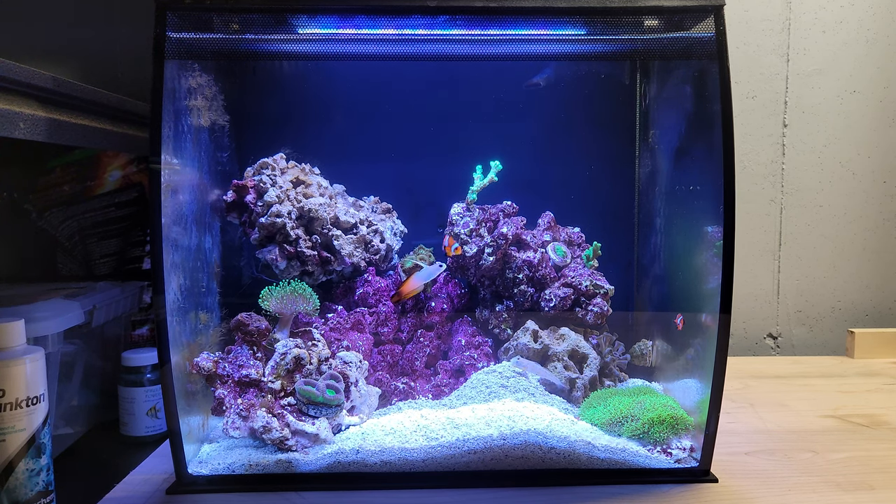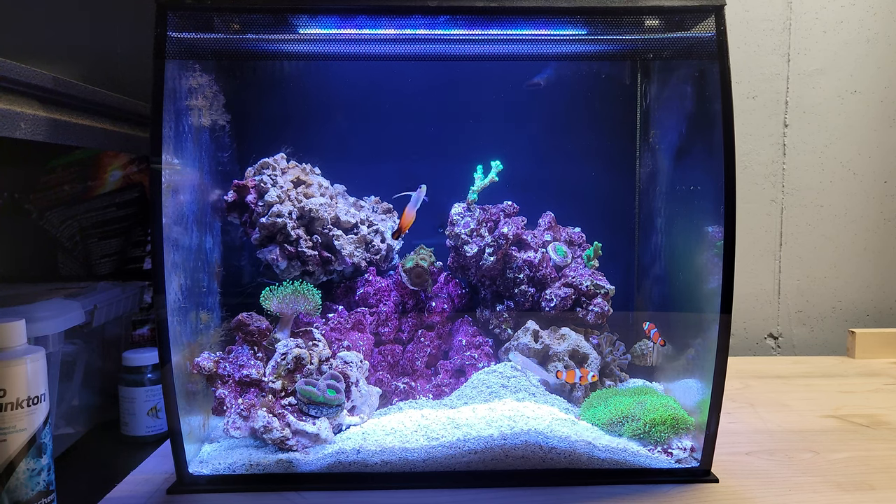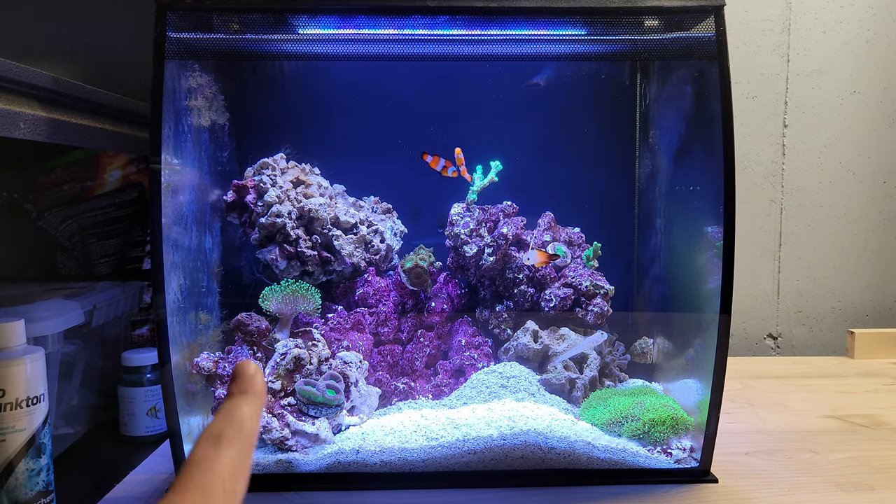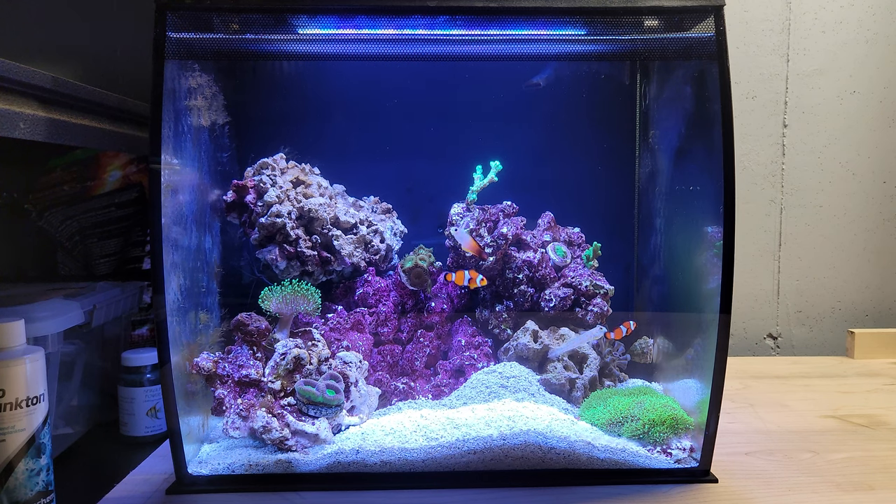I also have a Diamond Goby, I have Firefish, two Clownfish, I have a Skunk Shrimp which was just a second ago in the front. Whenever she sees me she usually comes out, but when there's no food she'll hide — so she's right there in the back. And I also have one snail.